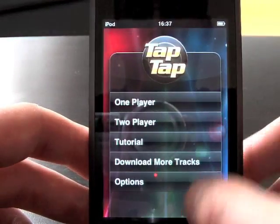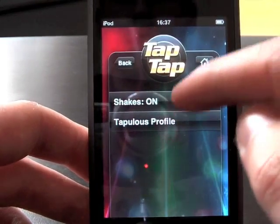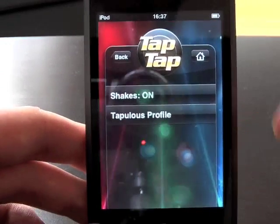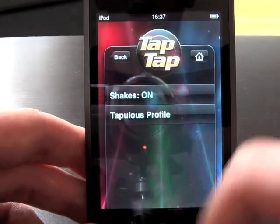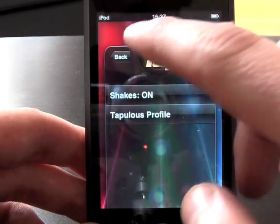You also get some options. One of them is shake — when you play this you can actually shake the device using the six-axis sensor. Depending on different notes, you can shake it, and you can also have a profile. There's a tab for the company that makes the application.